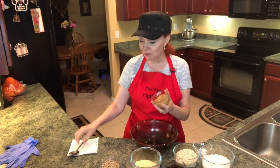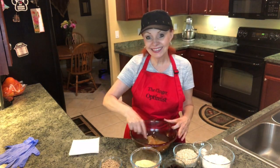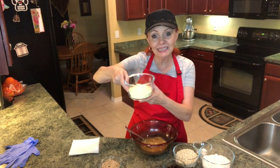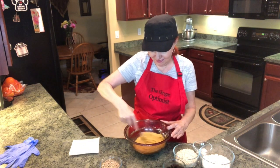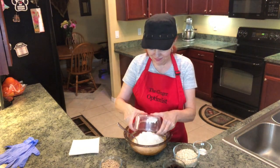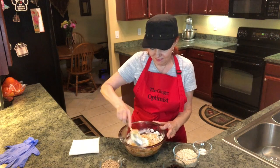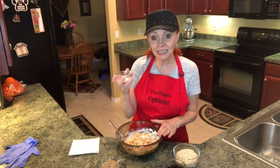Now we're going to add the peanut butter. Going to be some happy birds! Now I'm going to mix in cornmeal. Now I'm going to mix in white flour. Now I'm going to mix in my salt, and this acts as a preservative.